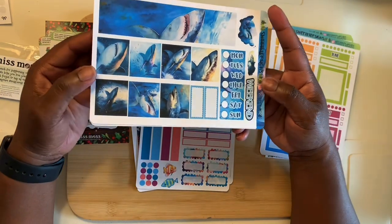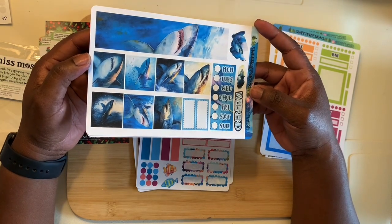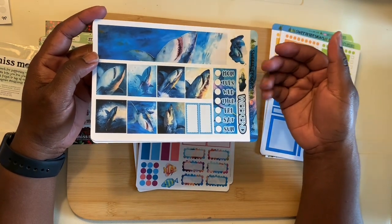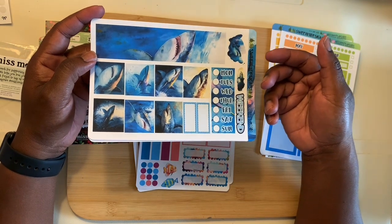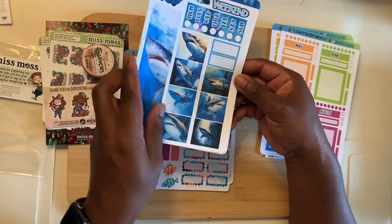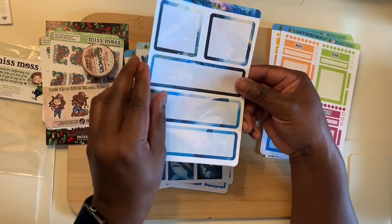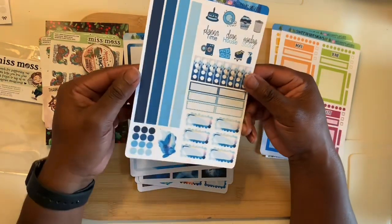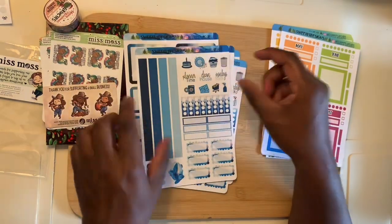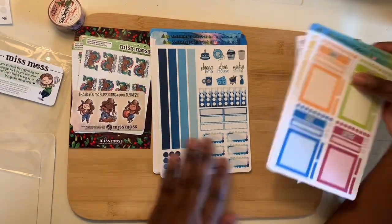If you stay ready you don't have to worry about getting ready, so next we have the Shark Week kit for 2024. I did order my kits early — this is how you stay ready: order your kits early so you're not waiting until the last minute. Go ahead and order it now and get it out of the way. Once again we have the background with the shark design you can write on top of, plus a page with deco, script, and checklists. That is what I ordered from Sweet RT Design and Miss Moss.